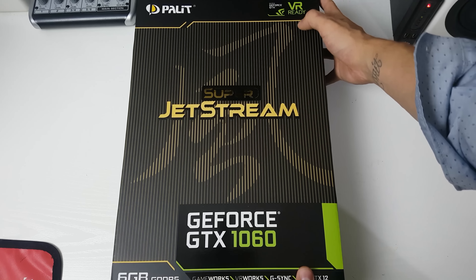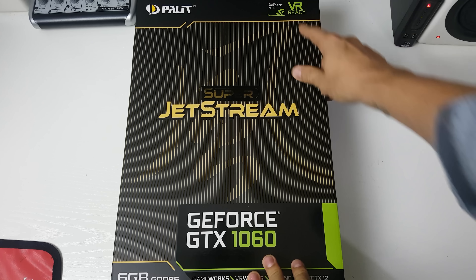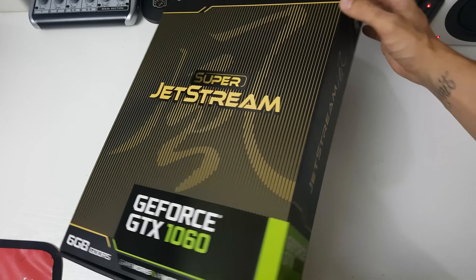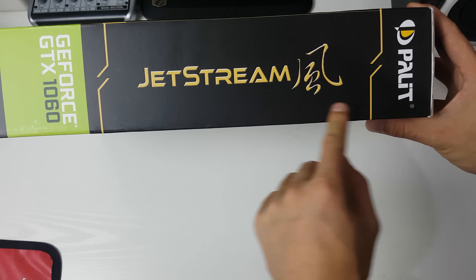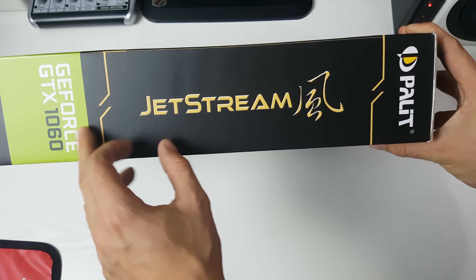You can see the box is massive — I can't really get that much in shot. Other than the Super Jetstream branding, it's VR ready as well, but I don't really plan to be using this for VR. On the side we've just got the Palit Jetstream branding and the GTX 1060.